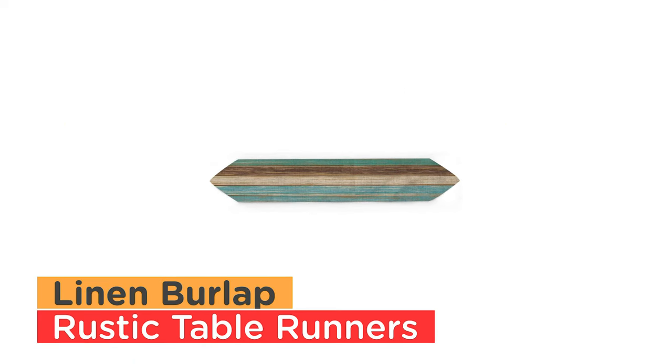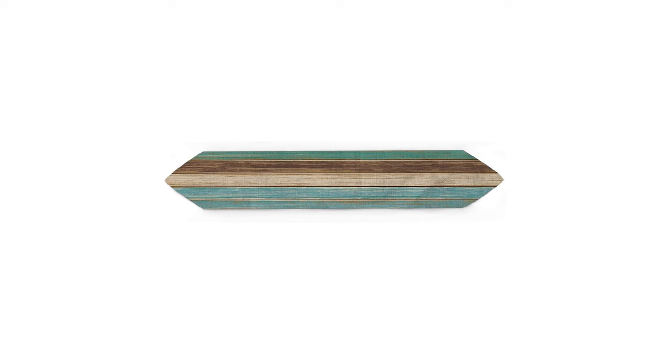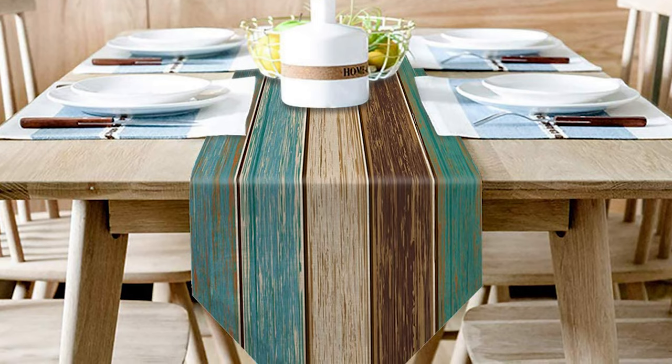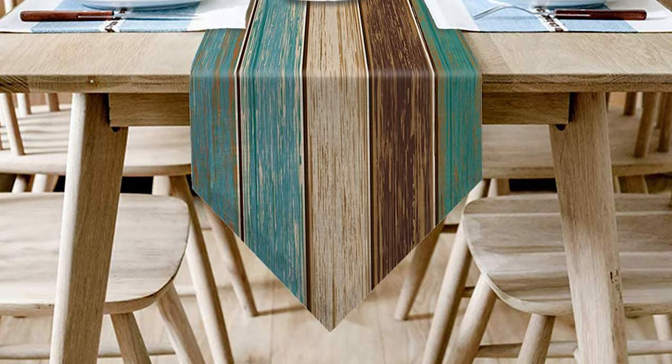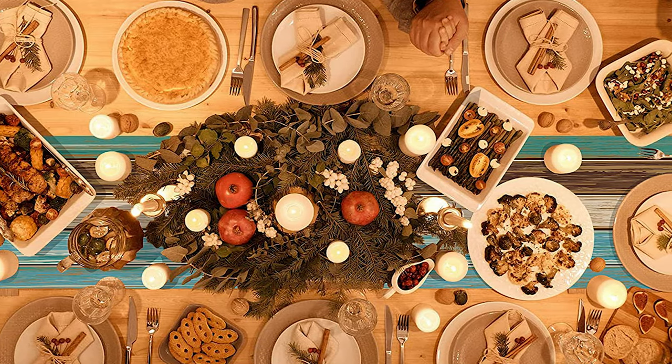Number 10: Linen Burlap Rustic Table Runners. This runner is made with a polyester-cotton linen fabric blend — durable, lightweight, easy to carry and store, practically wrinkle-free, and machine washable. It is great to match with same-style placemats.